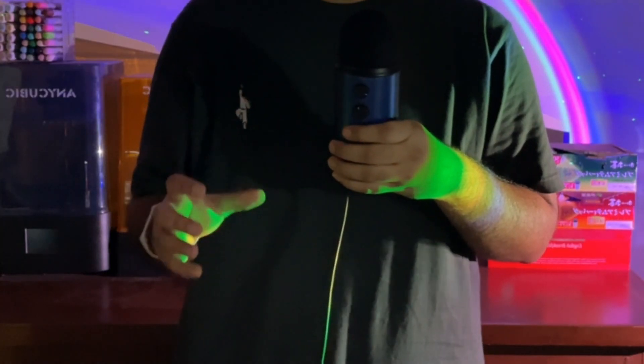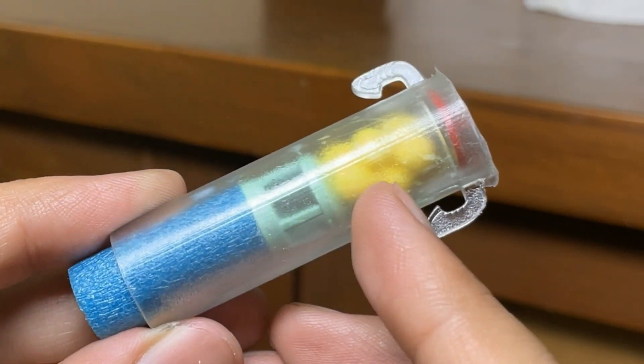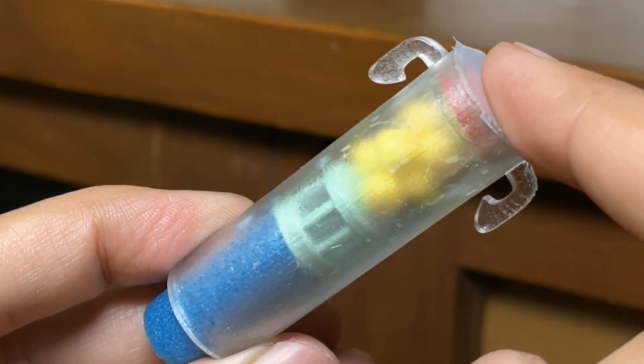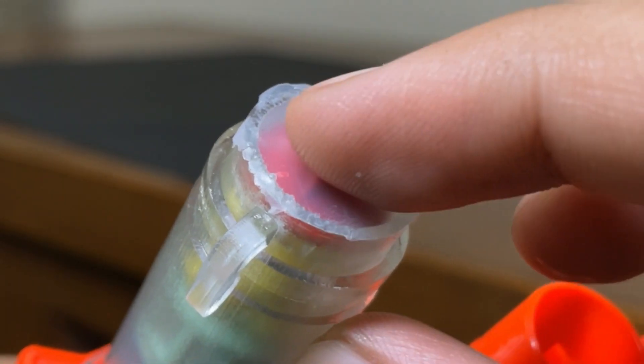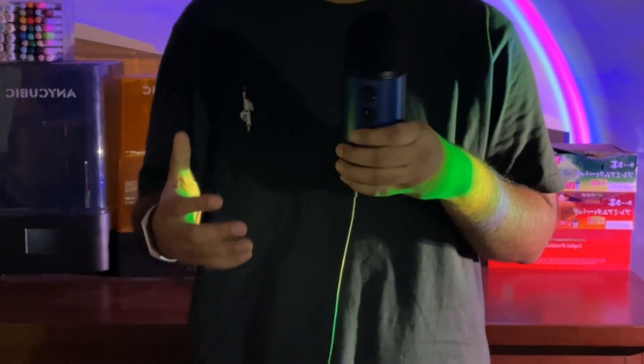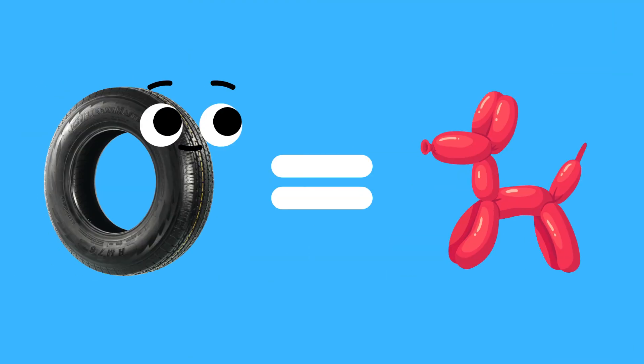When the nerf dart fires inside the barrel, it's supposed to push the BBs forward inside the shell. The BBs are then supposed to push the crimp forward, allowing the pointy front end of the crimp to break the tape and let the BBs come out of the barrel. At least that's what I think — but then again, I also think that tires are technically balloon animals.